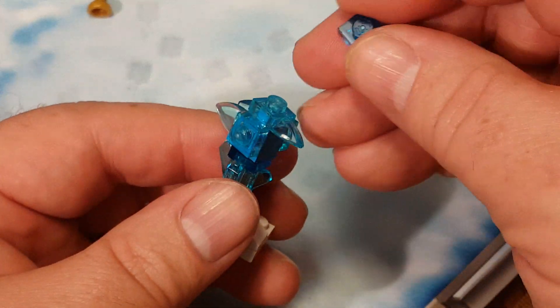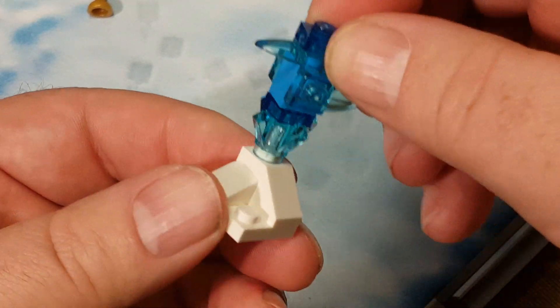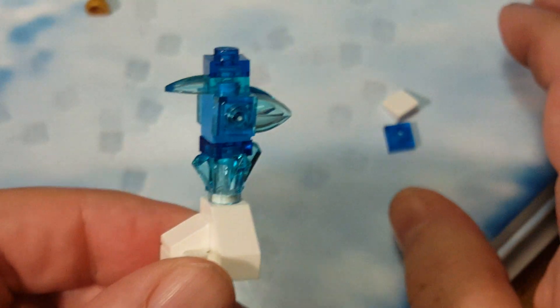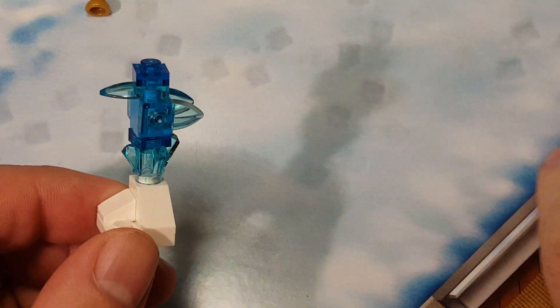And then the final piece goes on top like that. And here we have a bird made of ice — an ice sculpture bird. So there we go.